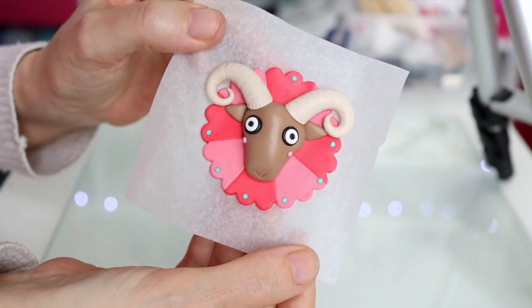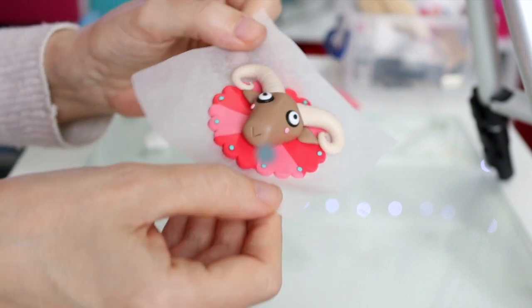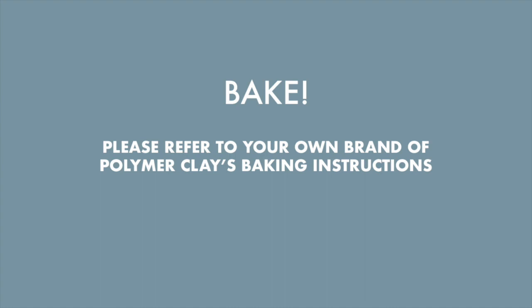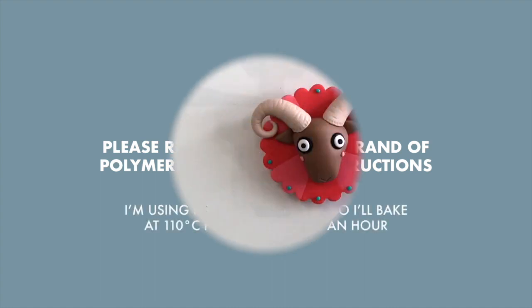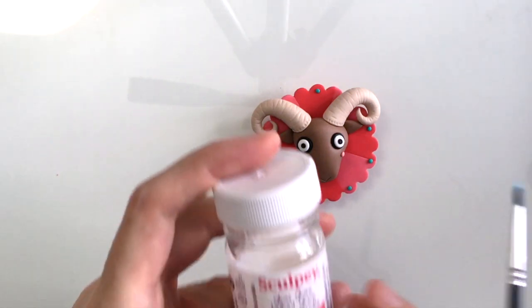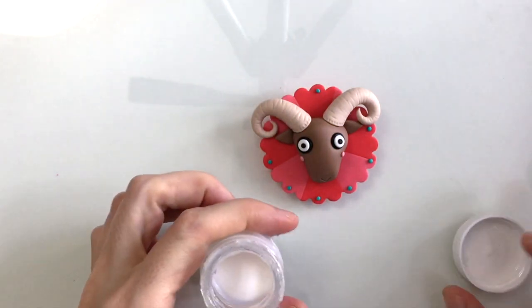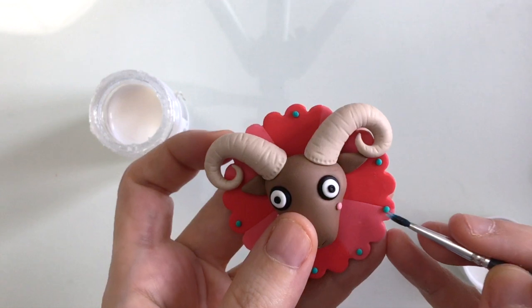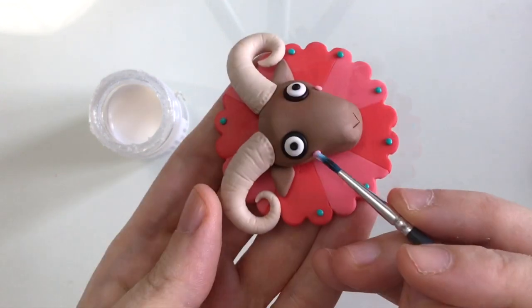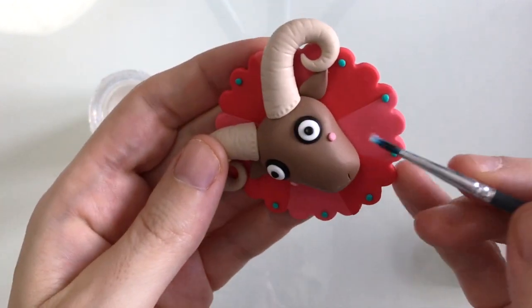Here's my artwork all done and I'm pretty happy with it. Now I'm ready to bake the piece — at this point you'll need to refer to your own brand of polymer clay baking instructions. Now Aries the Ram is all baked and cooled. I'm going to add just a tiny amount of Sculpey glaze to the piece — just on the turquoise balls and maybe just to the cheeks as well. It doesn't actually need a whole lot, this one.